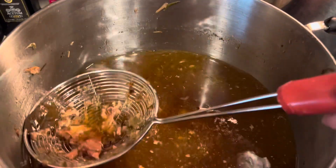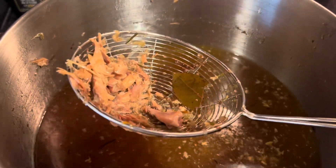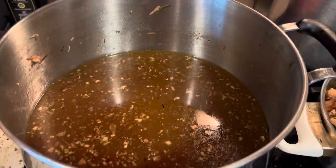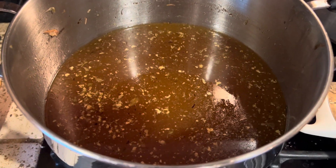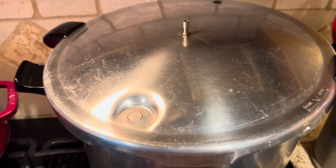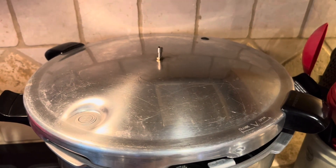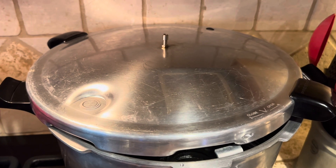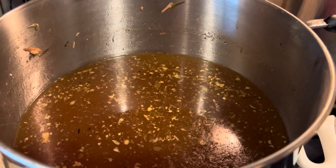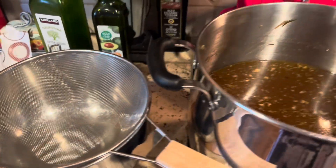We've gotten all of the solids out of here — there's just a little bit of bits and pieces. I'm hoping for at least eight pints of broth, possibly even a ninth pint. My jars are warming inside my canner — I've got nine pint jars. This is the Presto 16-quart, and it holds nine regular-mouth pints or eight wide-mouth pints. I like to use the regular-mouth pints for broth because it just pours a little easier out of a narrow mouth.